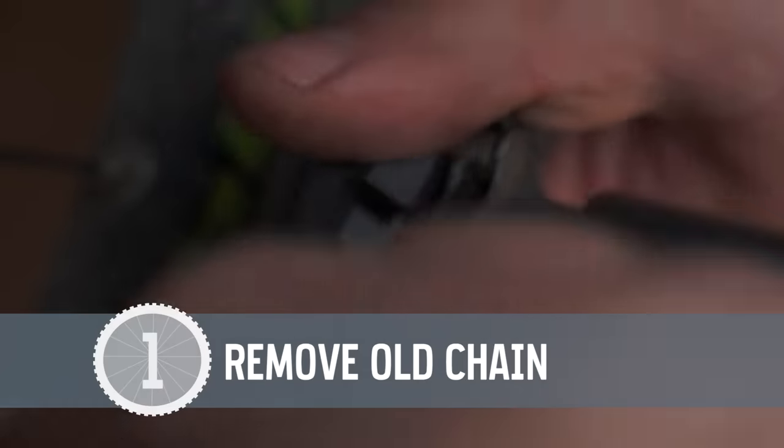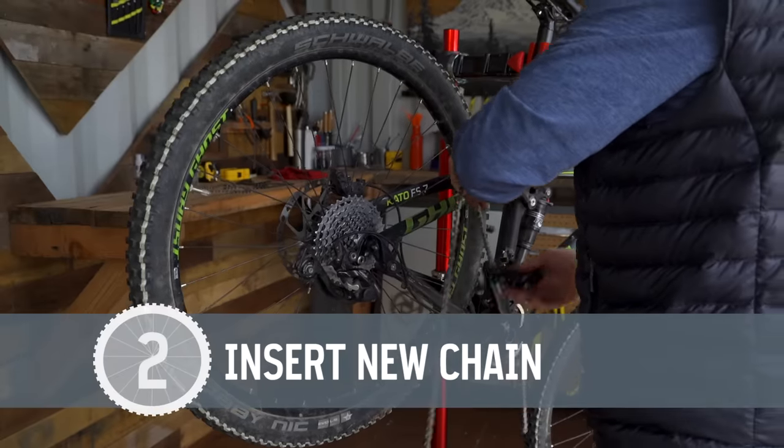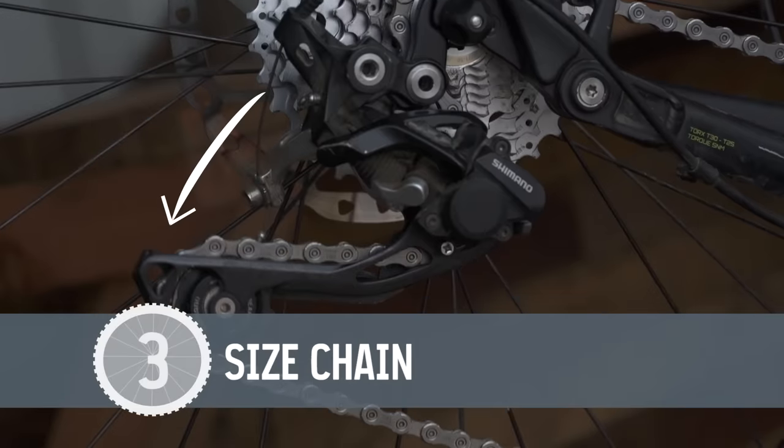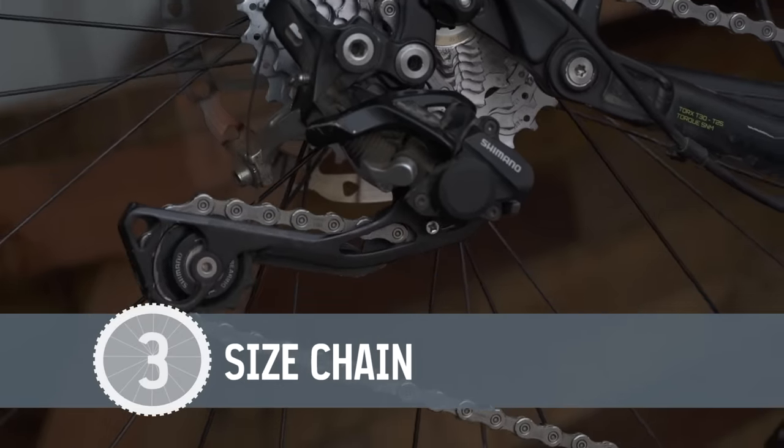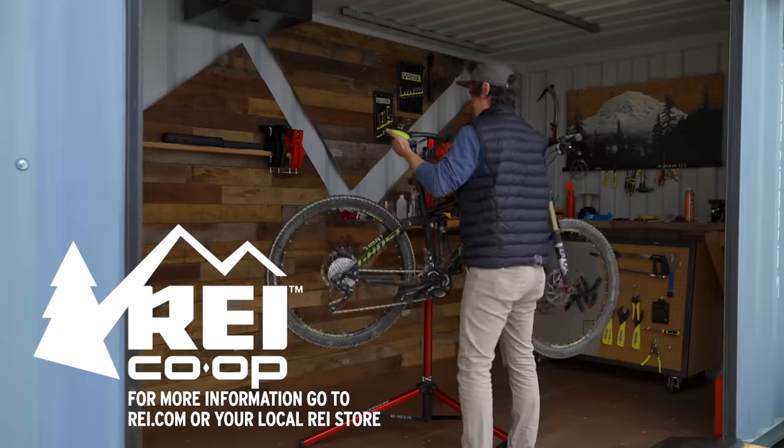To recap: break the chain and take it off the bike. Thread the new chain through the derailleurs. Use the tensioning arm to help you size the chain, and connect the two ends. Make sure you can shift through every gear.